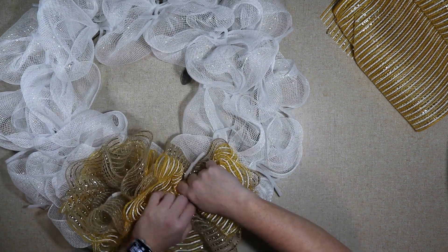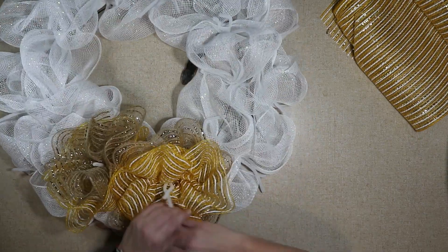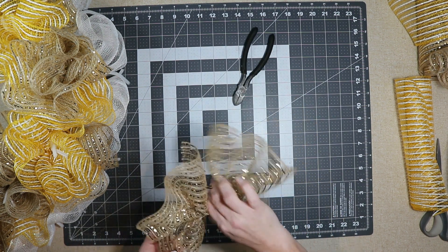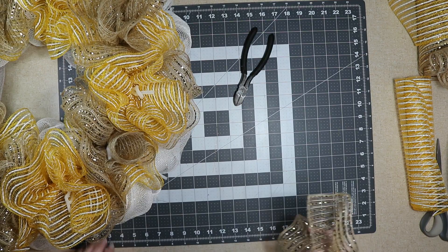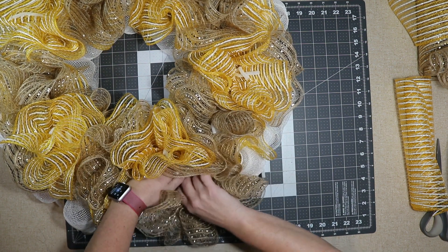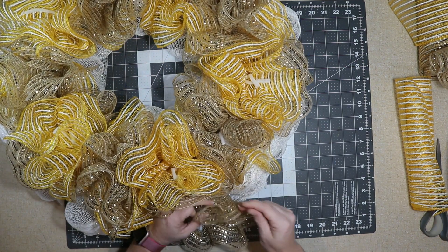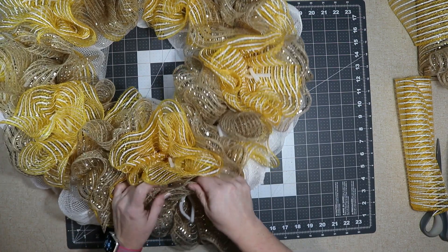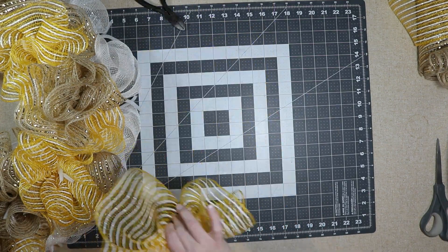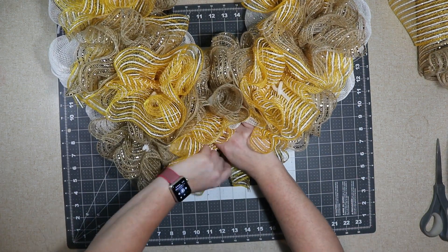I'm alternating which one I put on top and which one's on the bottom, just to make sure you get even amounts of both. For the outside ones, I'm alternating each section — only one 24-inch piece of mesh goes into each tie. I open it and add one brown piece in, twist it once, ruffle it out, and then move on to the next section. I'll go around the outside doing this all the way around, alternating the brown and yellow. The yellow was so perfect to go with sunflowers — it's not too yellow and not too orange, it's the perfect balance.